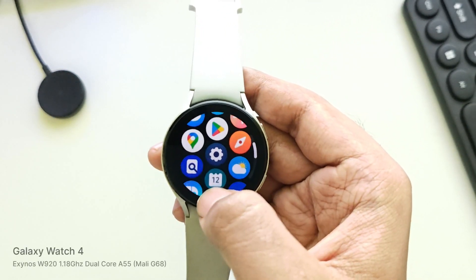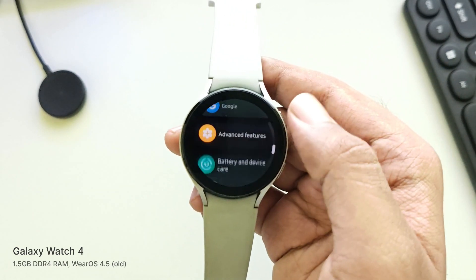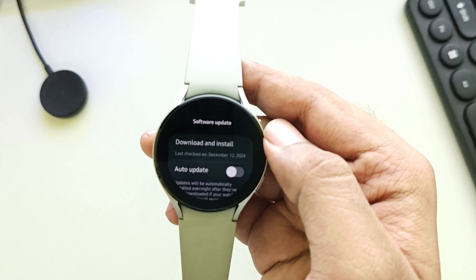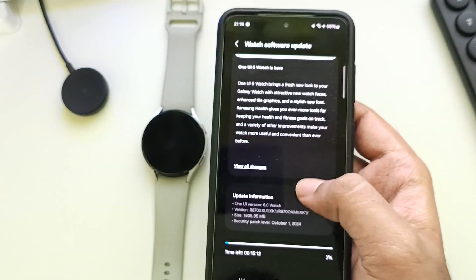So right now, this is my Galaxy Watch 4 running on One UI 5 watch based on Wear OS 4. Now simply head over to Settings, go to Software Update, tap on Download and Install. Also make sure to have a stable internet connection. And there we go, finally.